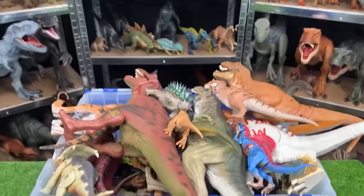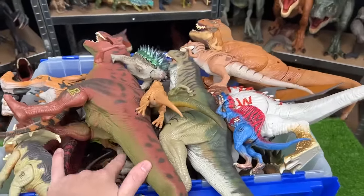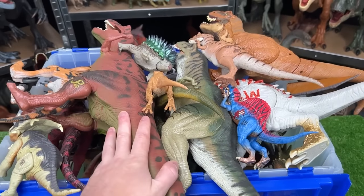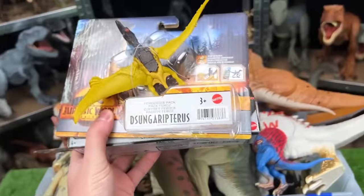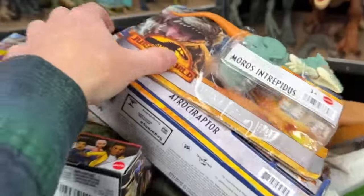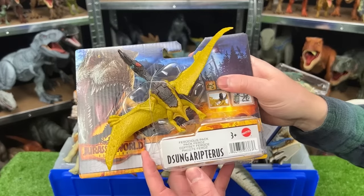Welcome back to the Amazing Dinosaurs channel. Today we are checking out a bunch of old Jurassic Park versus Jurassic World figurines. A lot of these figures you can't find anywhere except on like eBay, and they might be actually pretty expensive in some cases. Plus, I've even got some brand new Jurassic World figures that we are going to open up as well today. First up of the brand new dinosaurs is the Zungarypterus — this is a flying dinosaur, so let's open it up and check it out.